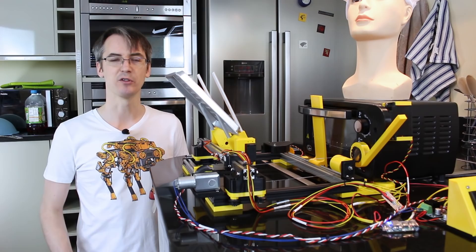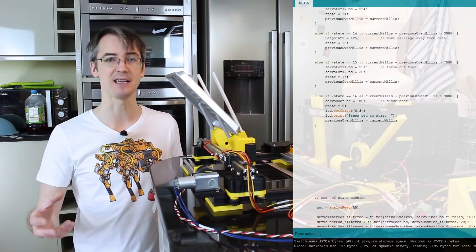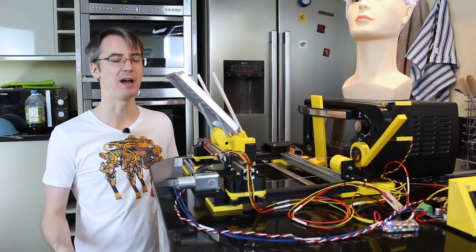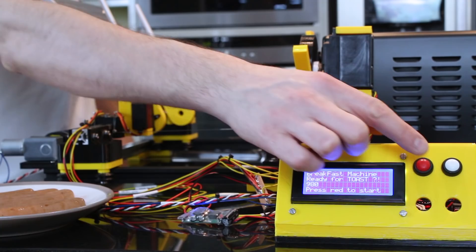What we've got in terms of code is very similar to last time — a state machine built of if statements, and on every if statement it either checks a timer or it checks a button press. We haven't got a temperature sensor like we did for the egg boiling machine. There are other ways to do this including case and switch, but if statements are very easy to follow if you're new to coding. I've got all the CAD and the code in the description if you want to have a look or use it for another project — or make your own breakfast making machine.